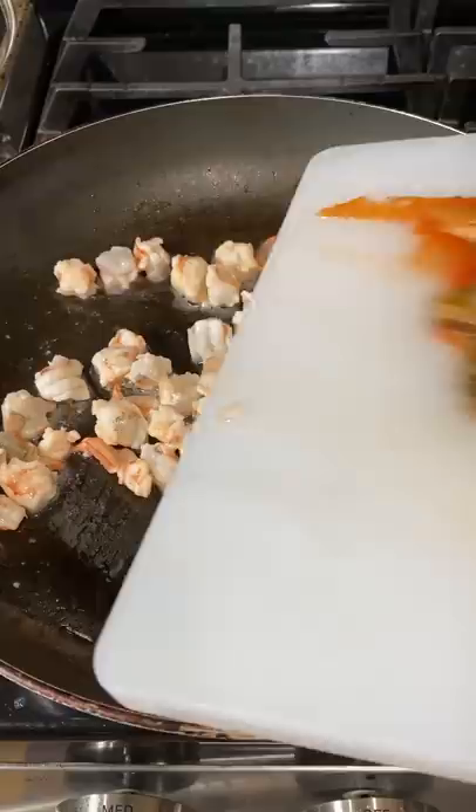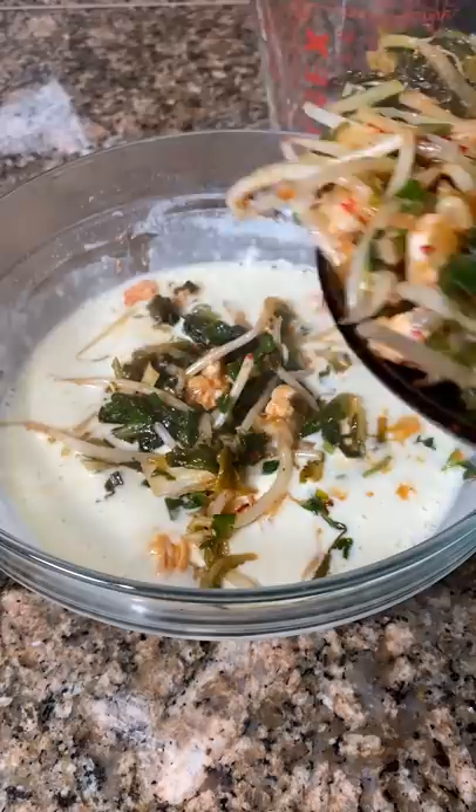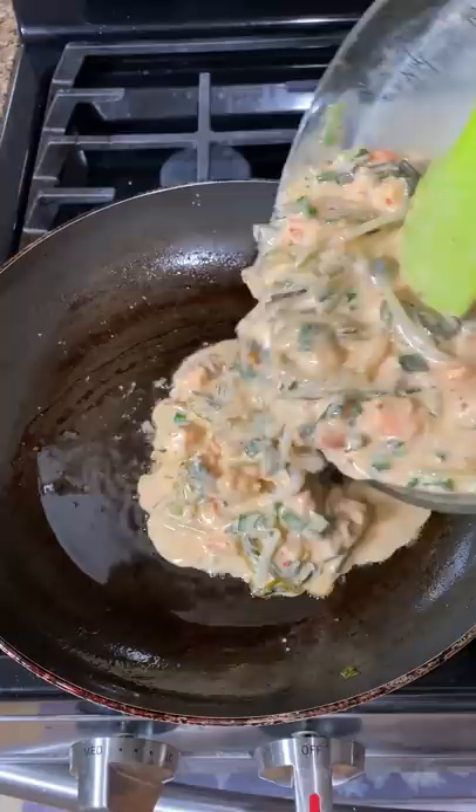We happened to have shrimp, kimchi, green onions, white onions, and bean sprouts in the fridge, so I threw them all in there. I also used a dipping sauce with soy sauce, rice vinegar, sesame seeds, and green onions. It gave the pancake that extra punch of flavor.